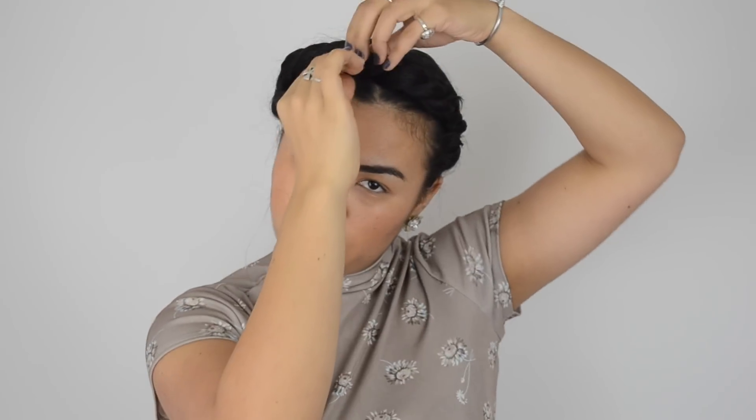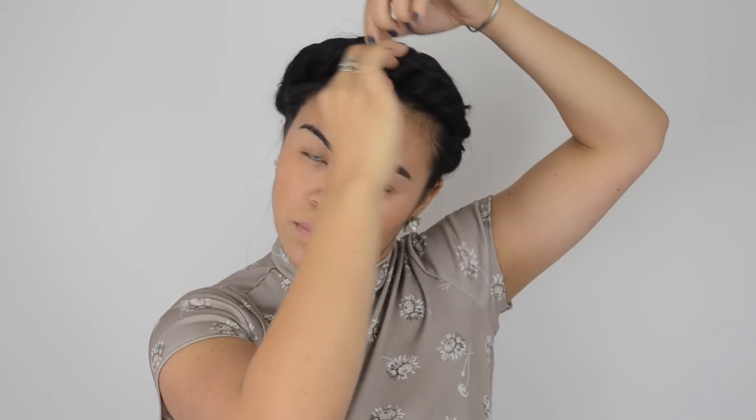Once you feel confident that your new updo isn't going anywhere, use your fingers to adjust the twists that are less full to keep the crown consistent in its shape. Adjust and move all over as you see fit. Put one last pin at the front of your crown and voila, you're done.